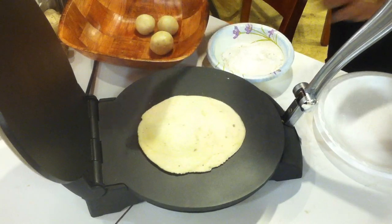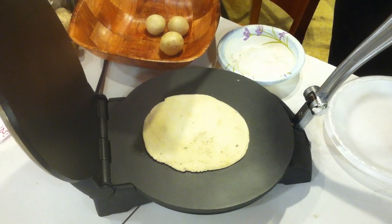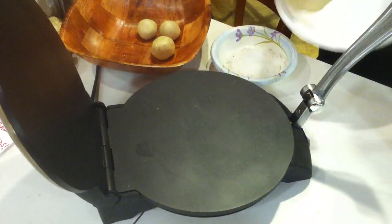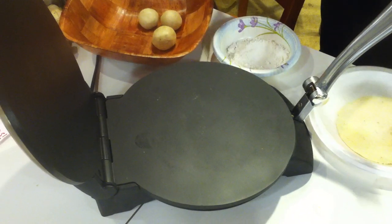The tortilla is ready. You can keep it for slightly longer or increase the temperature level if you want crispy tortillas. You can either put it on a plate or keep it in a moist cloth to keep it warm and soft.